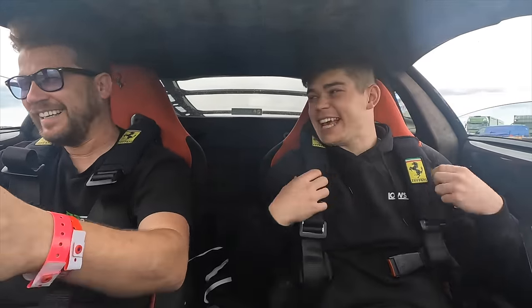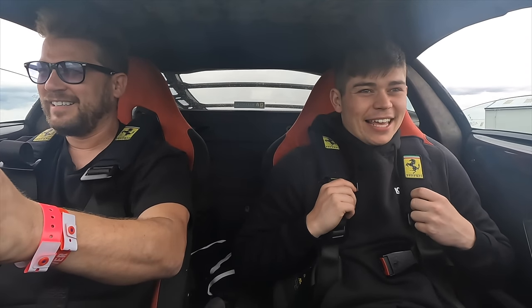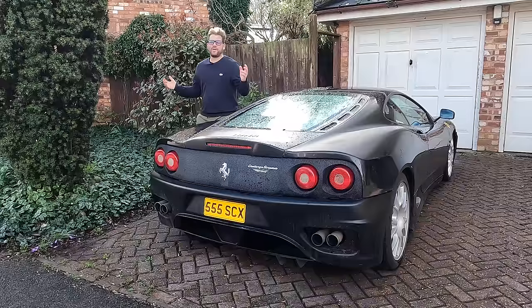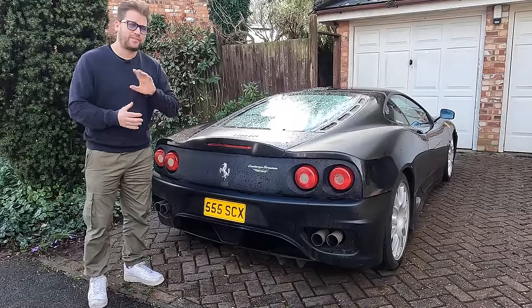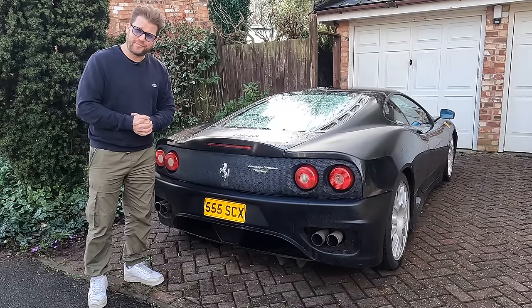Man, what a ride! I love it, I really like it. It's served me well over the years. And no, I am not about to sell this one. We are going to do something different — we are going to restore this and have it for another 14 years of fun.